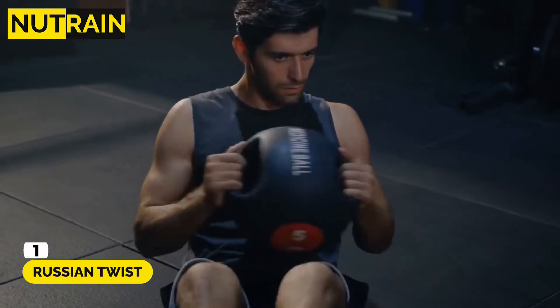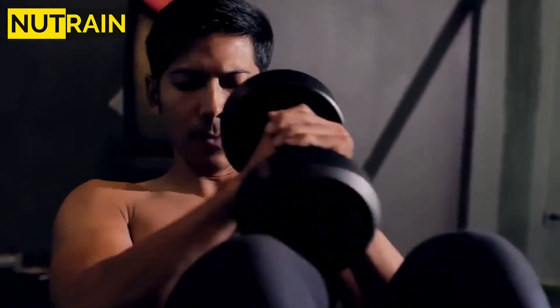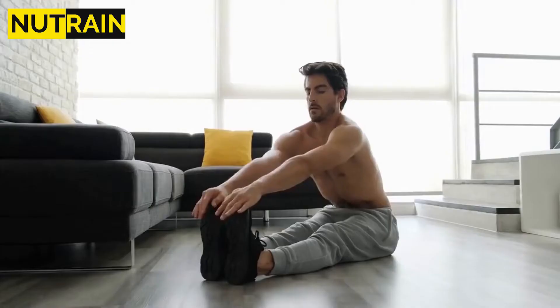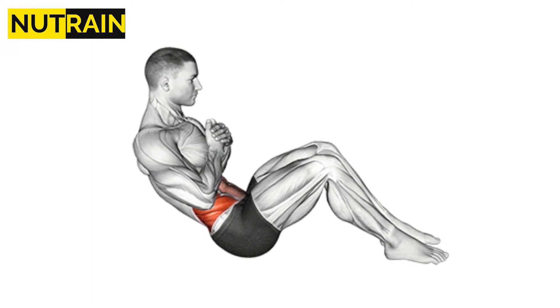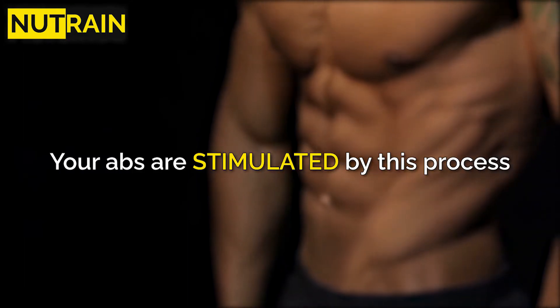Number 1: Russian Twist. The Russian Twist is an excellent exercise for burning fat in your love handles. It works every abdominal muscle, which makes it the best exercise for building core strength. Sit on the ground with your legs straightened. Put your hands together and gradually lean back until your torso and legs are in the shape of a V. Your abs are stimulated by this process.